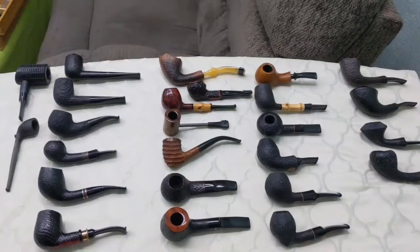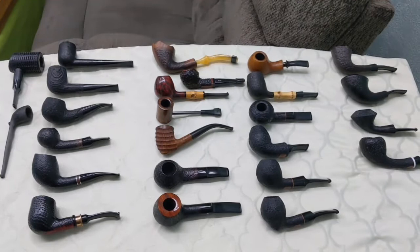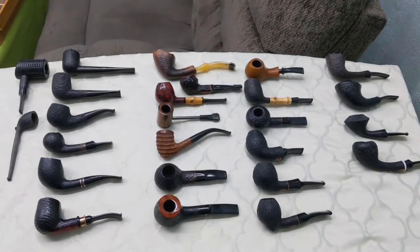Hey YouTube. This is the general overview of my refined collection, I guess. If I'm gonna start calling myself a pipe collector, I assume. This is kind of showing the overall theme of everything.